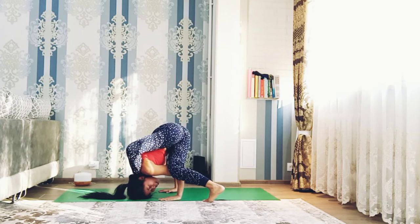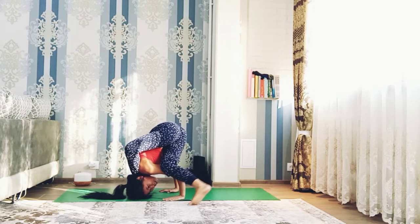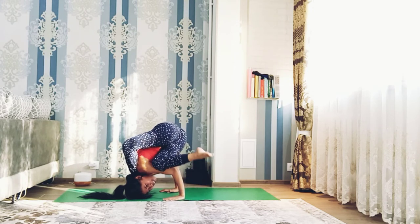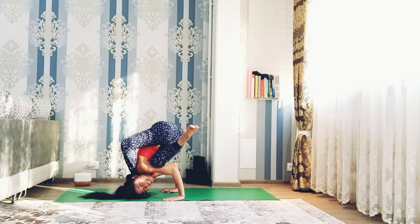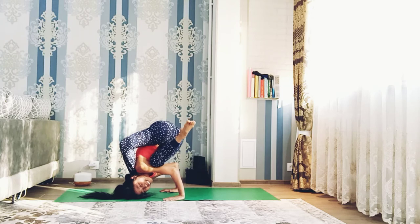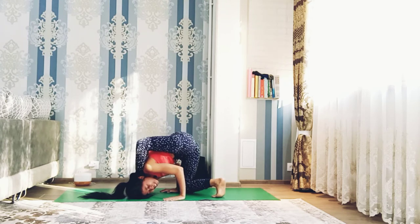Now bring the left foot to the left side — sorry, to the left side — and bend the knees and lift up. Very nice. Hold here. Very good. And release the pose gently.